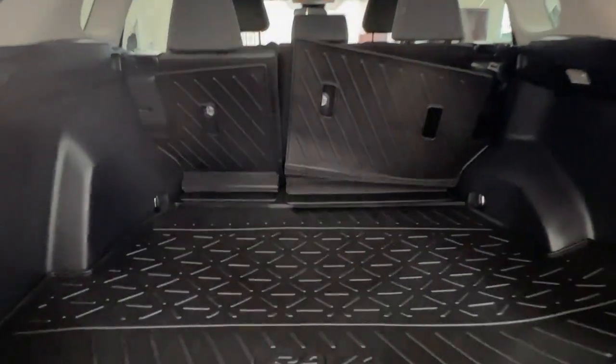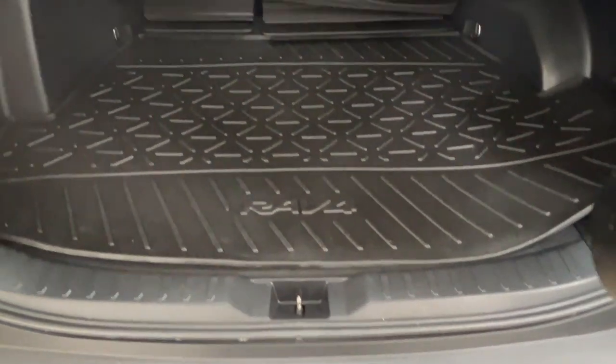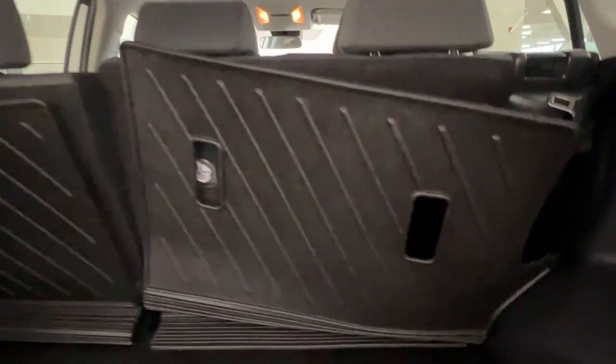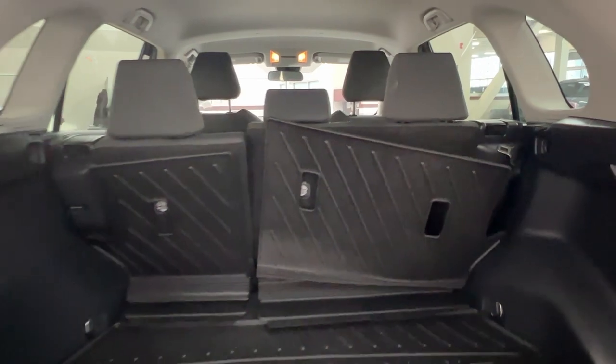Taking a look inside, we do have a rubber mat in here which ensures the safety of both your cargo and of the vehicle itself. We have 60-40 split back seats that also have the rubber matting on them. These can be folded up or down in order to either accommodate more passengers or form our cargo space.